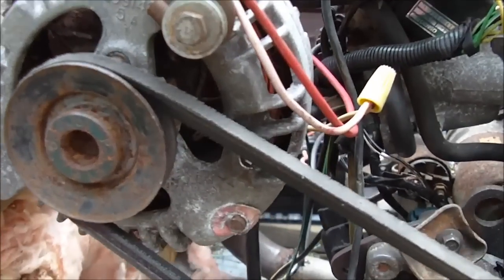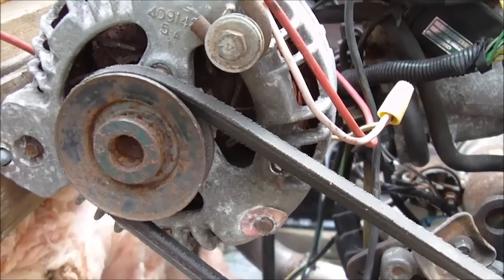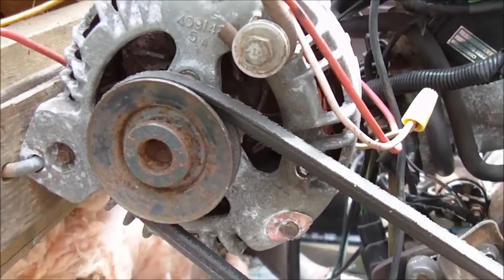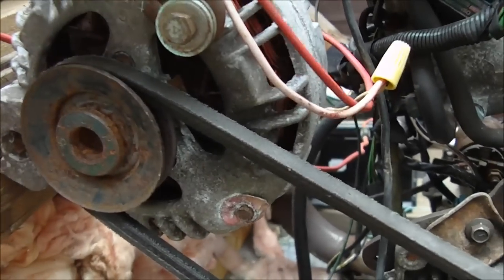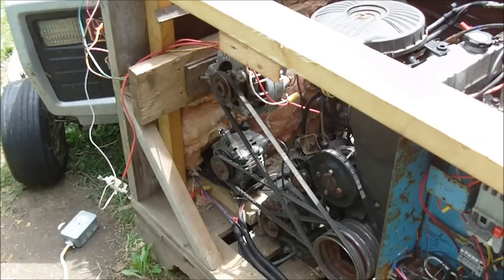This alternator here is actually out of a Chrysler Fifth Avenue and it's one of the easiest alternators you can convert, because you don't even have to take it apart. It's a 75 amp alternator and I'm just using this for 120 volts right now — just testing it out. I have all these homemade transformers on there and I'm not using the 12 volt output, so you can see there's not even a wire connected up. I'm gonna fire it up and then talk about how it's done.